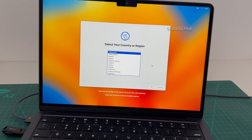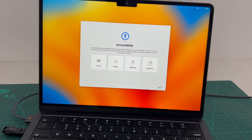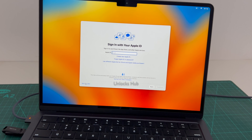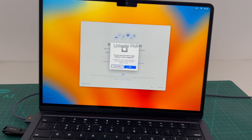The MacBook has finally turned on. Let me set it up quickly and find out if the iCloud lock is present or not. I will be adding an Apple ID later — click on set up later, you have to do the same.